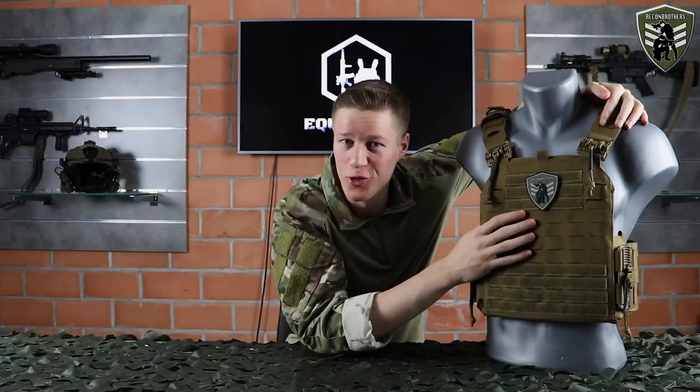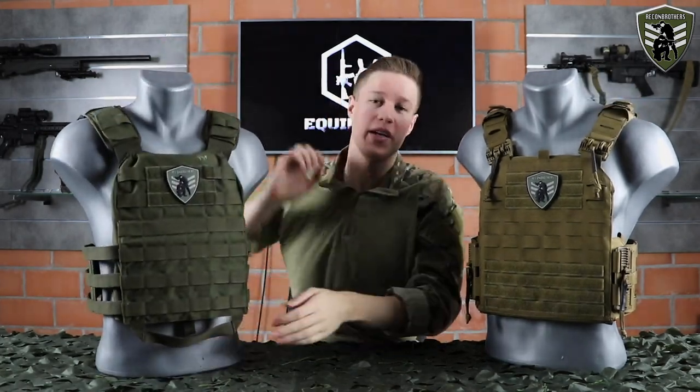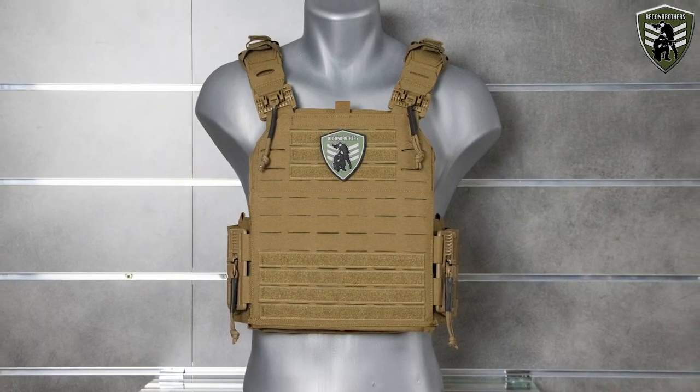So today we'll be talking about my new plate carrier, and in the meanwhile we'll be comparing it to my brother Viper's older plate carrier, the Tasmanian Tiger Plate Carrier MK3. This way we can see the new features and the differences between both carriers.